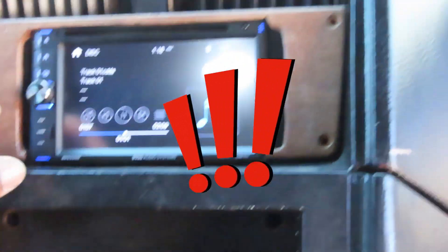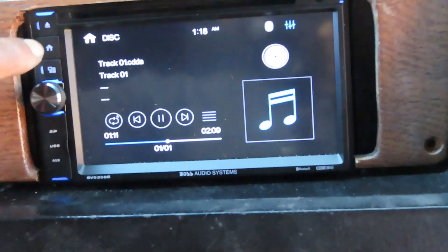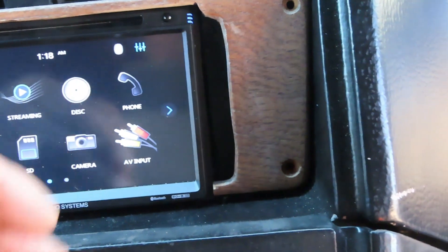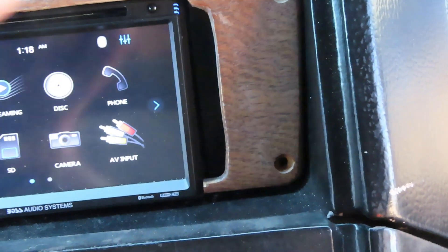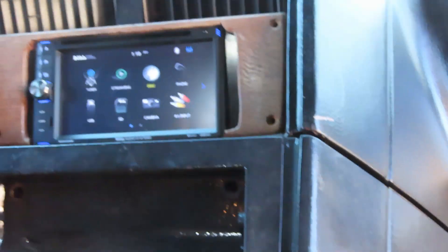Look at this, man. Let's go see here. I know that screen. Let's go home — tuner, streaming, disc, phone, audio, video, input. I can watch my DVD up here. This thing is great, man, and it sounds awesome.